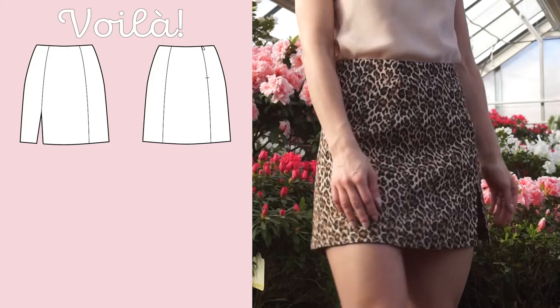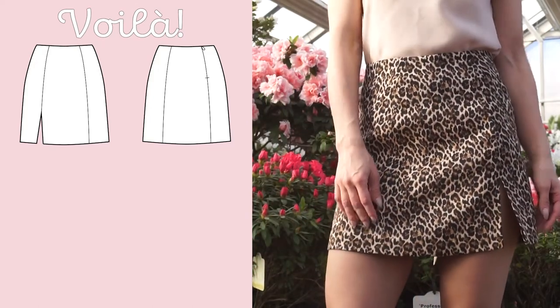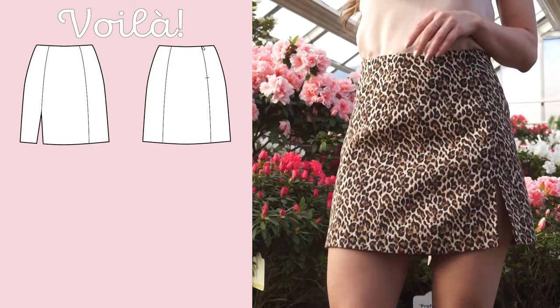If you enjoyed this tutorial please leave us a like and subscribe to our channel for more sewing and knitting tutorials. Bye!